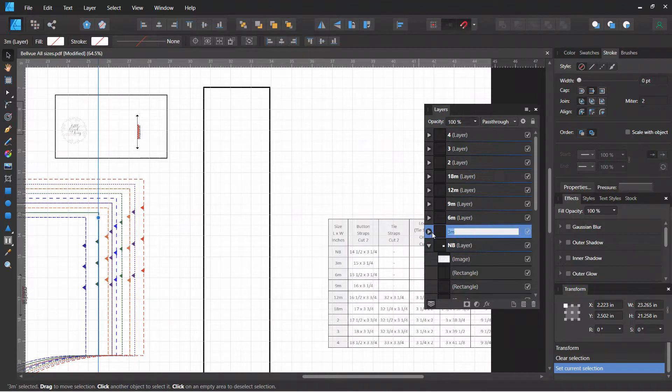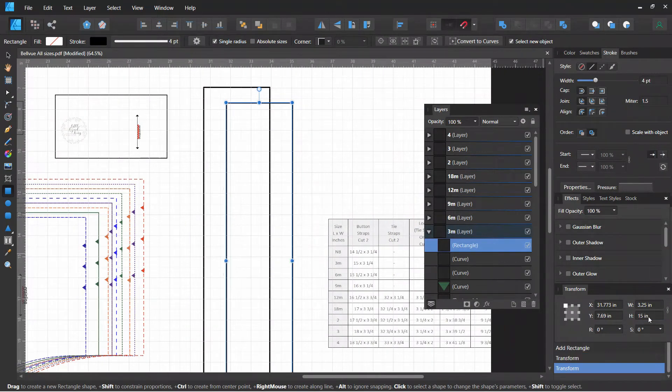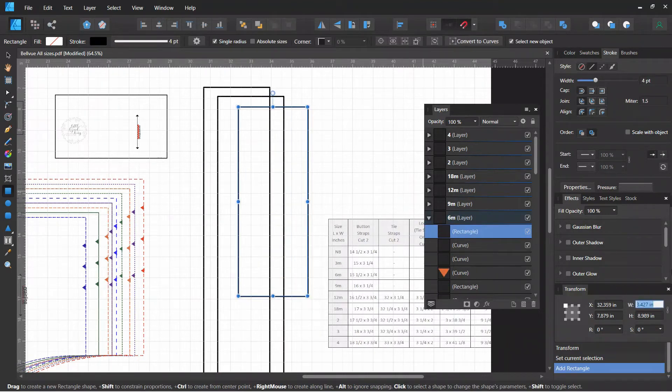I'm going to click on my new layer and work in the three-month size. The three-month is fifteen by three and a quarter — so I draw a rectangle and type in three and a quarter for the width and fifteen for the height. It's okay that they're not lined up yet; we can do that at the very end. I'm just going to get all the rectangles drawn all the way to four, then come back and show you. Again: click on the layer, grab your rectangle tool, draw your rectangle, and put in the height. The button strap for the six-month size is three and a quarter by fifteen and a half.